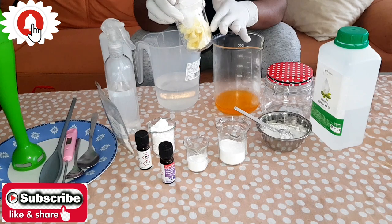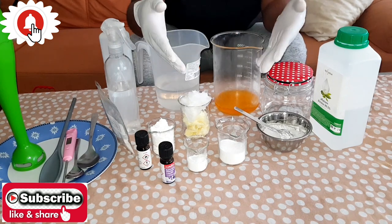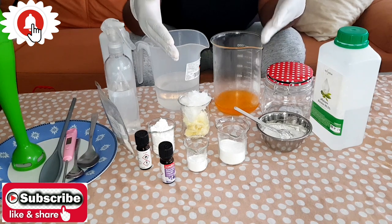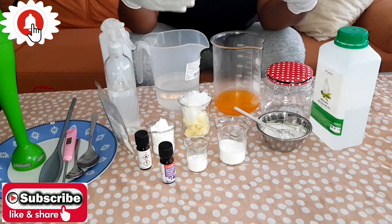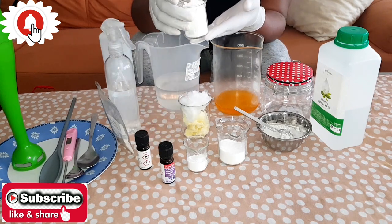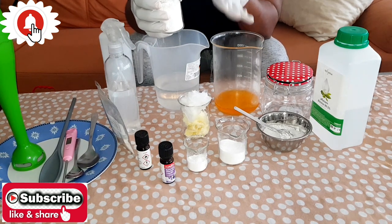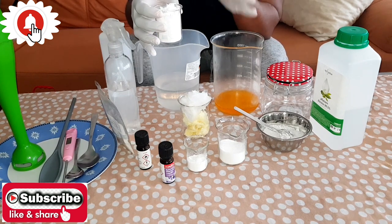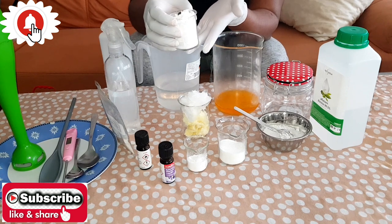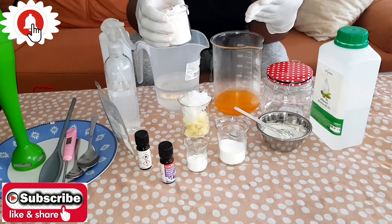I advise you to always use shea butter and coconut oil in your formulations for dry skin. I also have my powders here — you can pick any powder of your choice depending on what you're formulating and what skin tone you're targeting. Here I have my brightening powder. I'm formulating a basic lotion suitable for any skin color — both light and dark skin persons can use this.